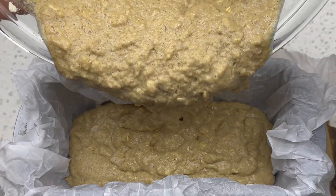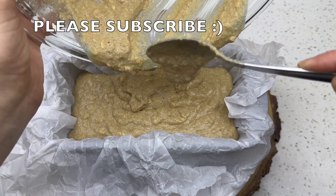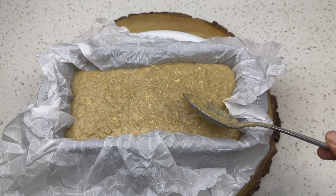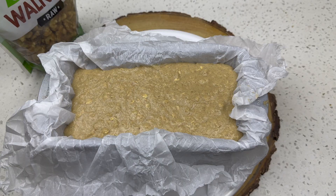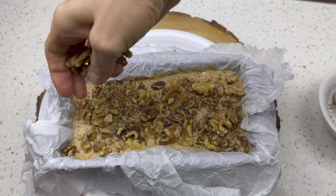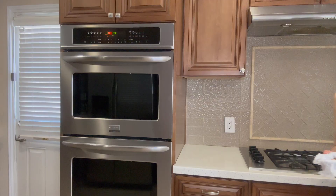Take your applesauce bread batter and pour it into the parchment-lined pan. Then comes the best part — the toppings! Walnuts on top of this applesauce bread are amazing, but you could also use pecans, real apple slices, or banana slices.